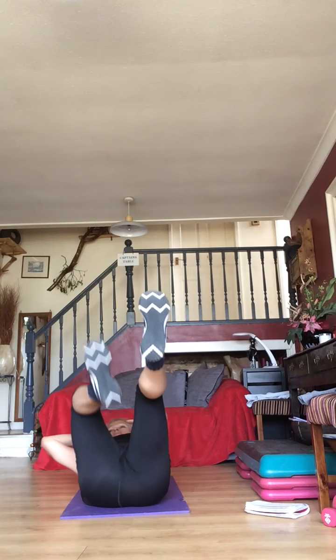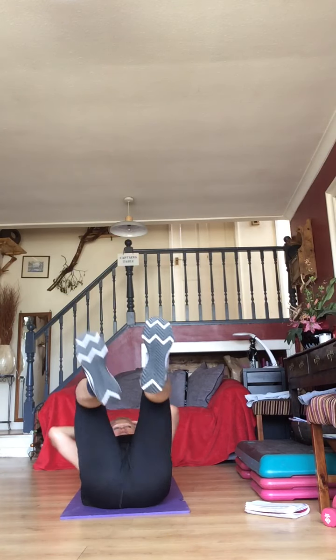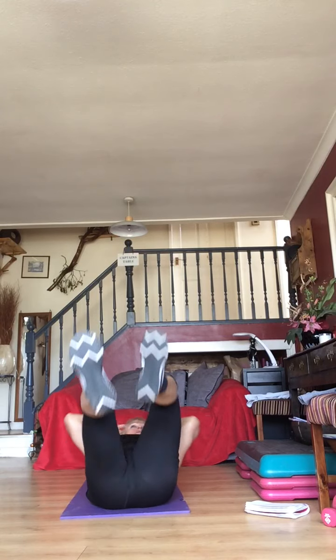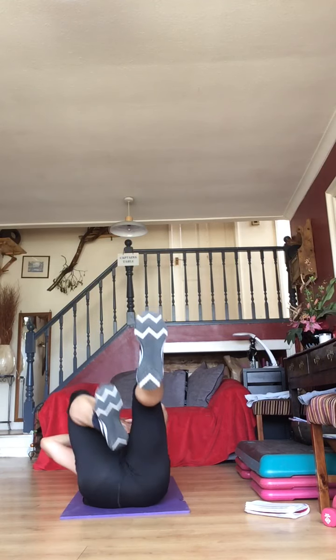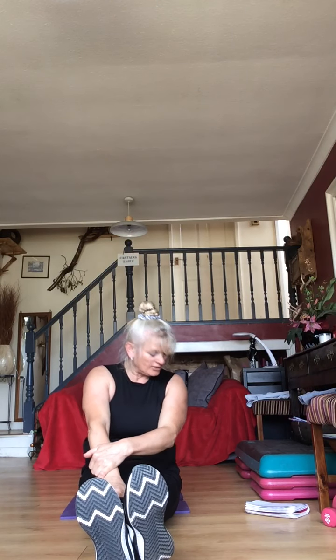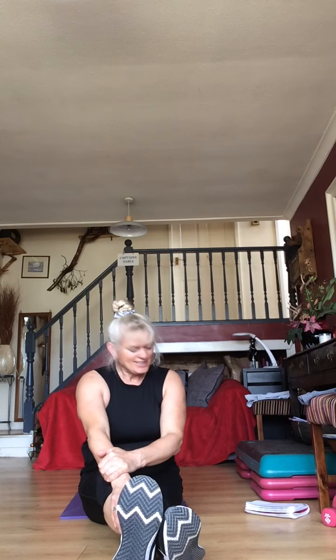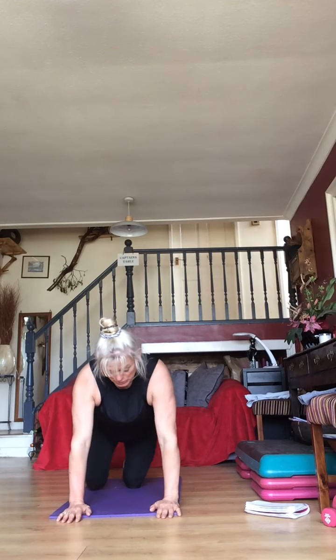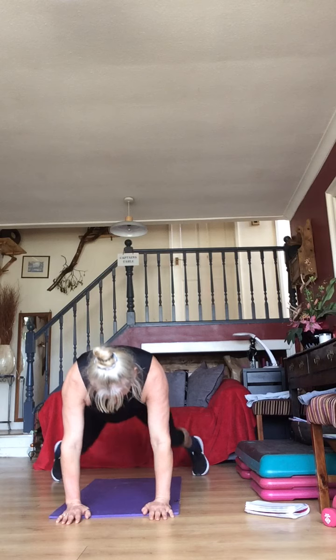Are we breathing — inhaling, exhaling — keeping it going? Come on guys — 15 seconds gone, that went quick. Only lay on the floor for what felt like 15 seconds! 10 seconds to go — plank jacks coming up in five seconds. Five, four, three, two, one — shift the weight — plank jacks!